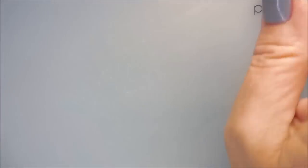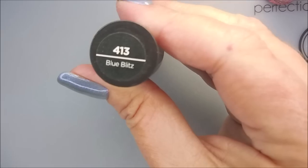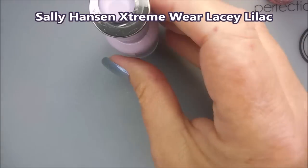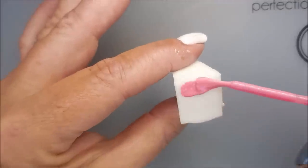I'm going to be using Sally Hansen Watermelon Felon, and then Blue Blitz, and then Lacy Lilac — you'll have to take my word for it, it's got my swatch dot on top of it.